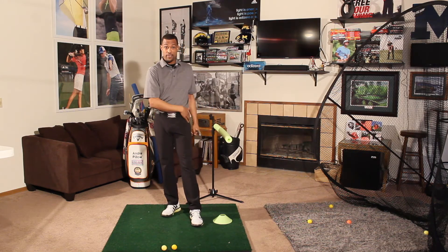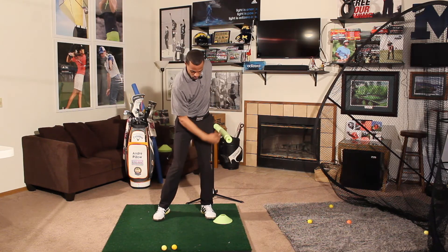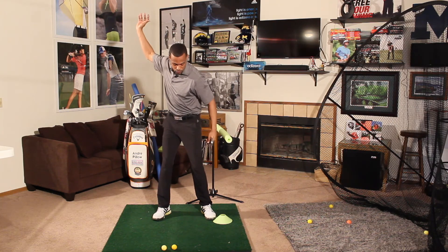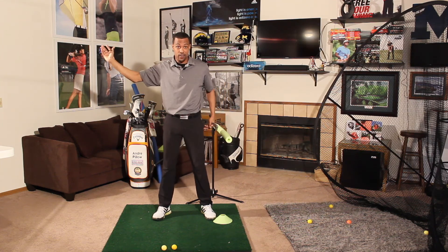So that's something to think about. There's going to be another part where we talk about the foot. But for now, just think about that hip position and staying behind the wall as you work through the impact zone — making sure that first move from the top, we're not engaging our hips or getting them out of socket. So that's just a little help.